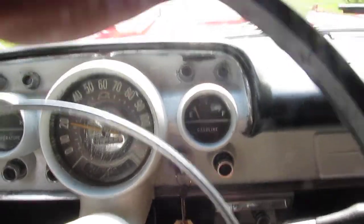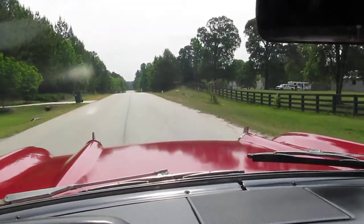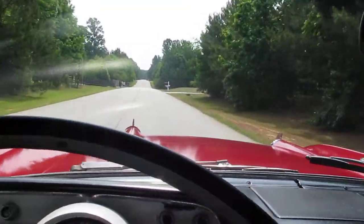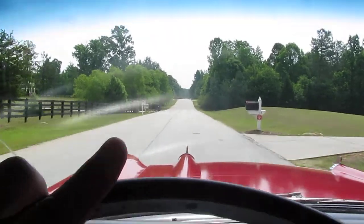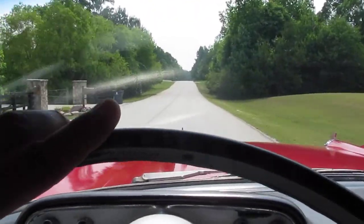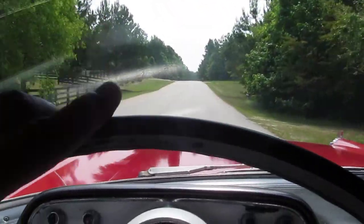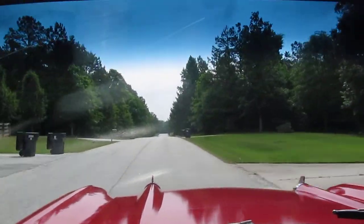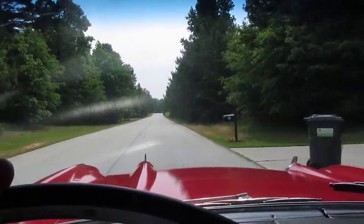The transmission shifts great, it's an automatic 283 V8. Car steers really good. One of the things I always point out is you can see my hand right here, my finger, how I'm steering it. I'm literally barely touching the steering wheel, so it doesn't have that old car wander like some of them do.